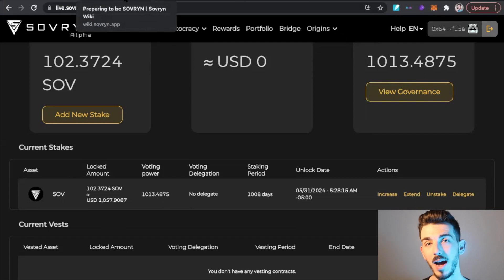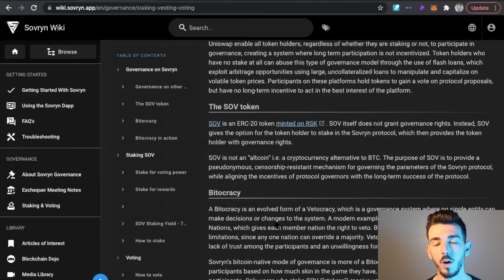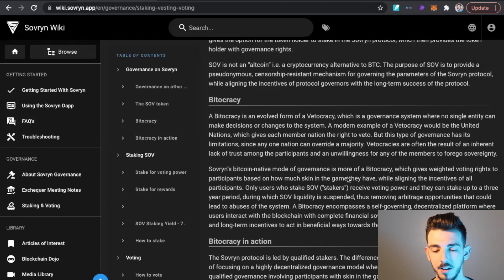What is Sovereign? Sovereign is an ERC20 token minted on Rootstock. Sovereign itself does not grant governance rights; instead it gives the token holder the option to stake in the Sovereign protocol, which then provides governance rights. This governance system is called Bitocracy, which gives weighted voting rights based on how much skin in the game participants have. Only users who stake SOV tokens receive voting power, and they can stake up to a three-year period during which Sovereign liquidity is suspended, removing arbitrage opportunities that could lead to abuse of the system. Staking also locks up liquidity and reduces token volatility.